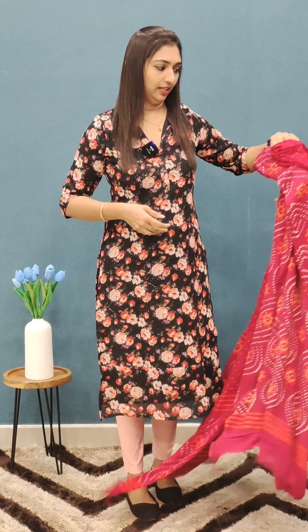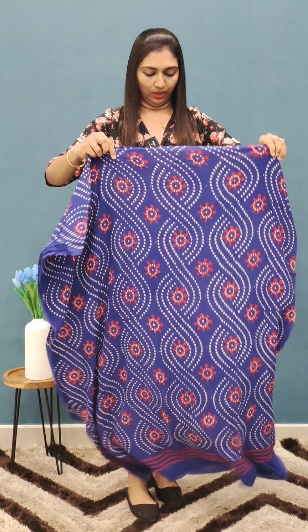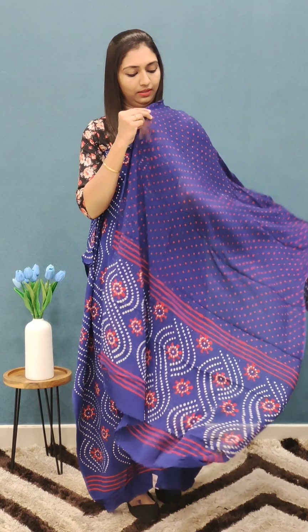It's a blue color. The design is different. It's a 1750 range. The polka dots come in a beautiful design. The bottom is here.